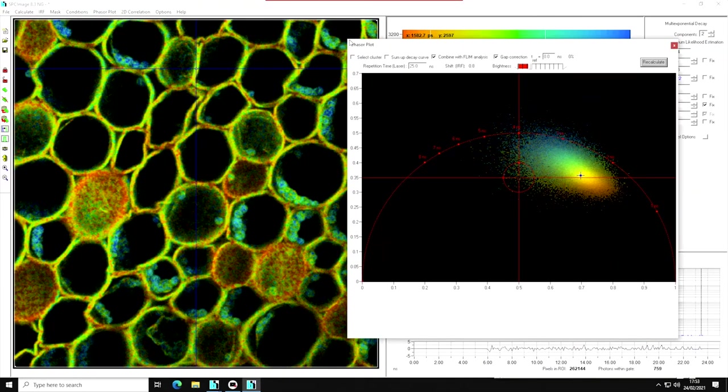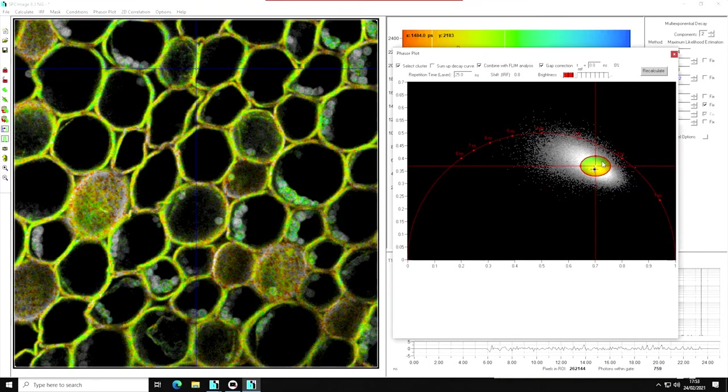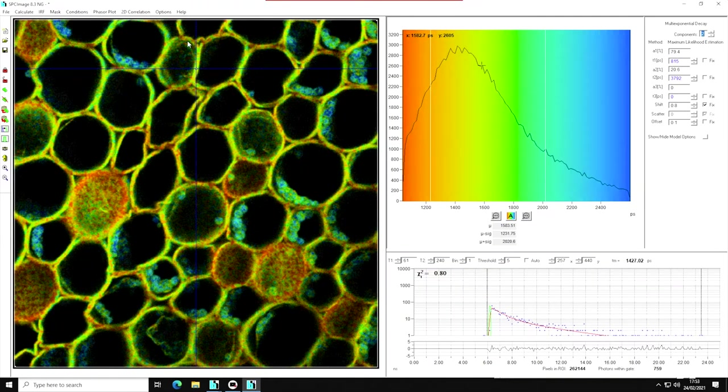The phasor plot is very useful for FRET applications, where you can see the interacting and non-interacting donor areas. I can use the selector to select certain areas, and the pixels belonging to that area are highlighted in the image. Moving the selector highlights different areas of the image. SPCImage has many more features, including 2D correlation, masks and region-of-interest selections, and of course you can export your data for further processing.